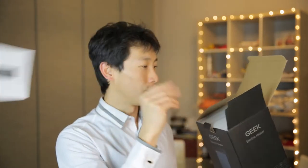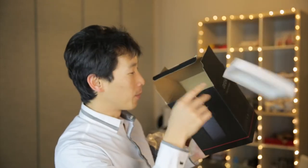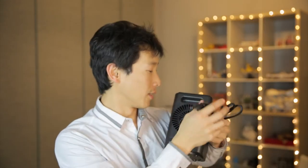Now let me unbox this and show you all the functions. It comes in a black box like this. Inside there's an instruction manual, the top, the heater itself, bottom foam, and nothing else inside — just the heater unit itself. Let me untangle this.